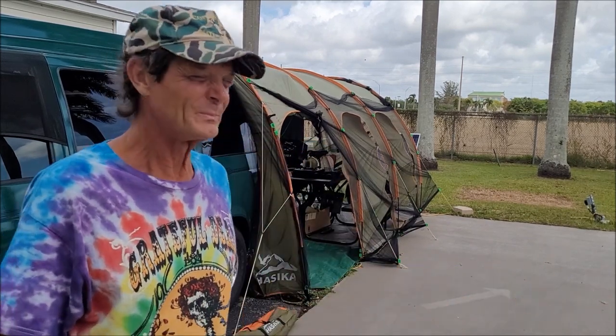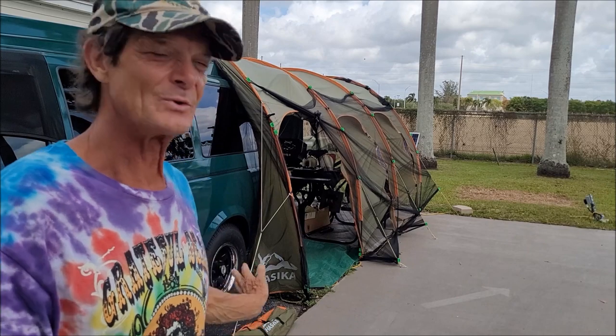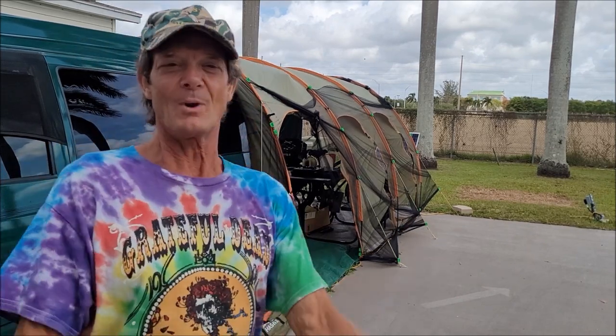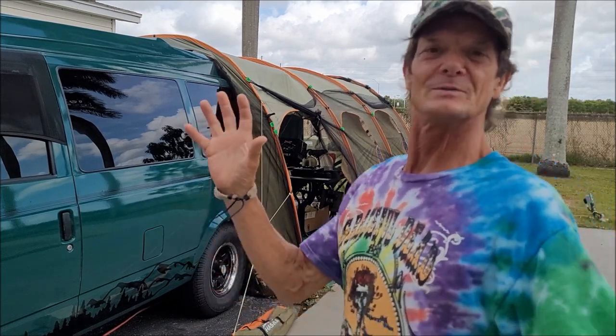I'm Mike, and welcome to Classic Tour Mike's Learning Adventure. You're probably wondering what today's adventure is. Well, I'm down here in the Florida Keys,